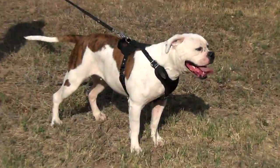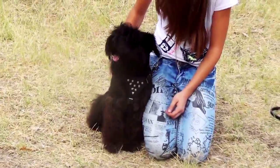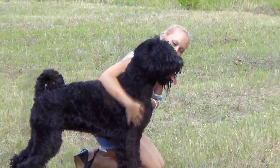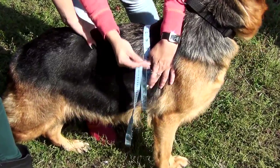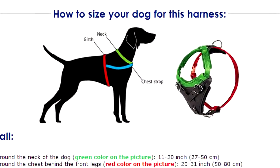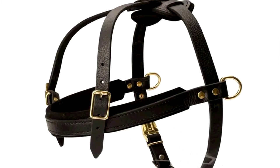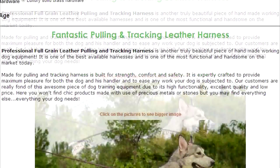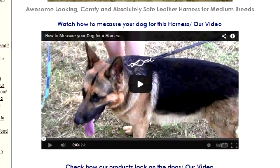We want our harnesses to fit your dog in a proper way, as we know that his safety, health and comfort will depend much on the right fit of the harness. From this tutorial you will learn how to take three basic measurements needed to choose the correct size of the harness from our website. As measurements needed vary from model to model, you may scroll to the bottom of each harness page to see the how-to-measure video specific for that model.